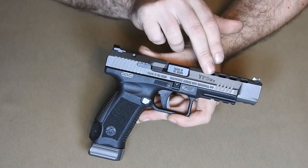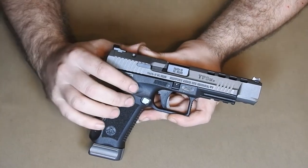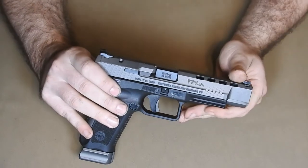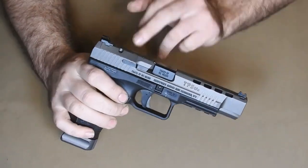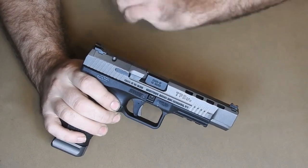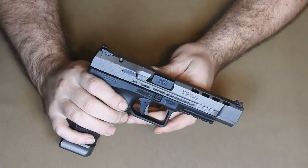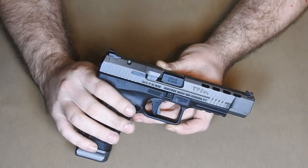The TP9 SFX is Canik's latest model, stemming from the TP9 pistol. Canik has been in the firearms market for a while, but is relatively new to the U.S. scene. This is marketed as a ready-to-go competition gun with its 5.2-inch barrel and panoramic sight cut ready to go. This pistol is only available in 9mm and unlikely to show its head in a different caliber. This pistol can be found pretty commonly around the $500 mark and comes with quite a few doodads.